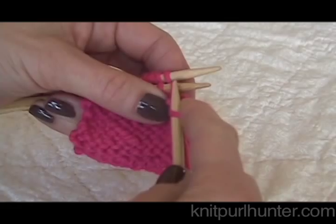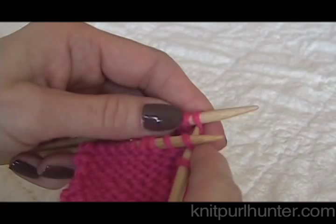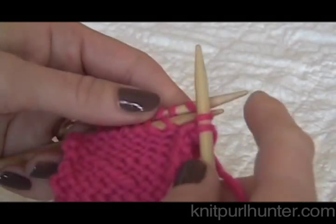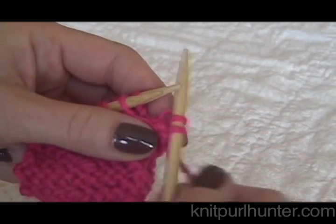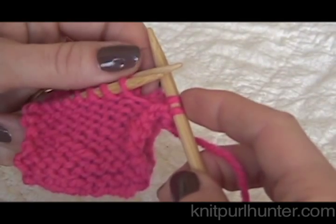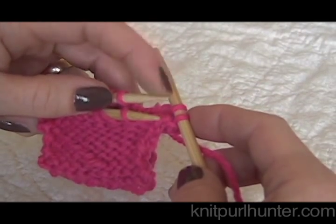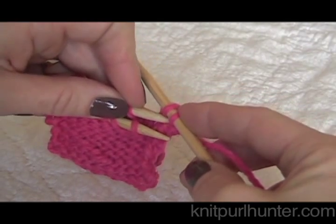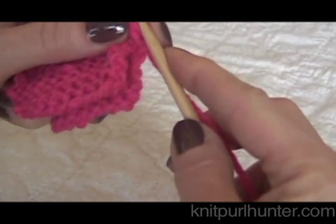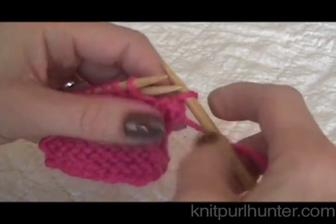I'm going to repeat what I just did. I'm going to knit together the first stitch on the front needle together with the first stitch on the back needle, and then remove those stitches from the needles. So now you can see I have two stitches on my right hand needle. What I'm going to do is now bind off a stitch — I'll take that back needle and pass that first stitch over and off the needle. There, I bound off one stitch.